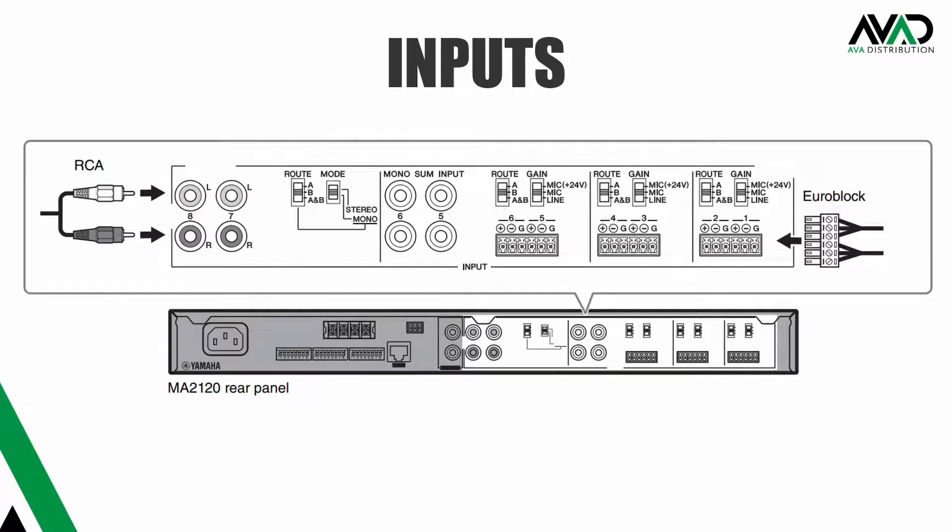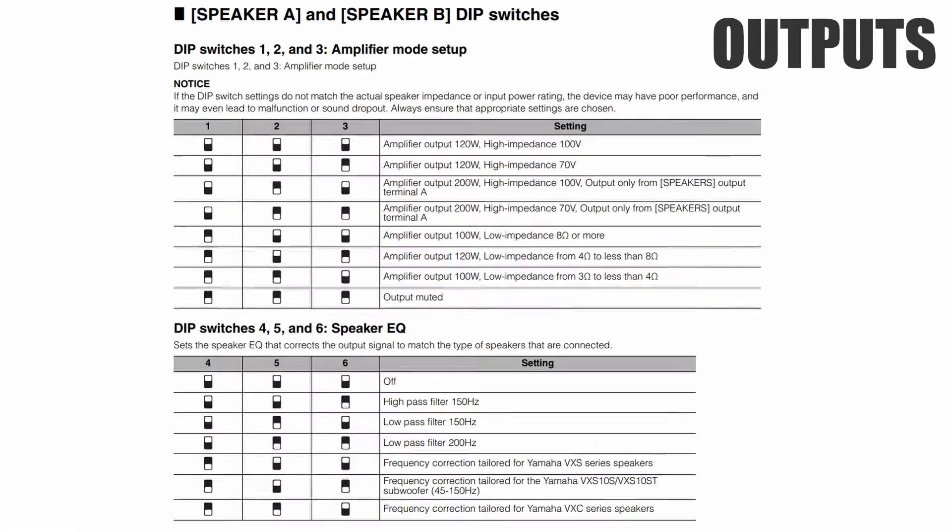On the input side, we have six mic/line selectable Euroblock connections, all with 48 volt phantom power. Channels 7 and 8 have two stereo RCA connectors. On the output side, you can run channels A and B as two separate zones or together as a single stereo zone. The impedance of each output can be set independently to 8 ohm low or 100 volt high.